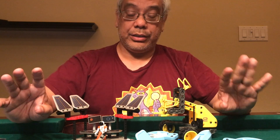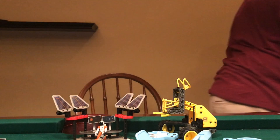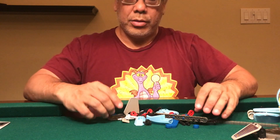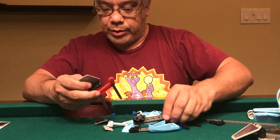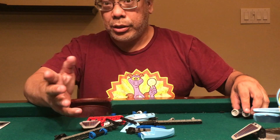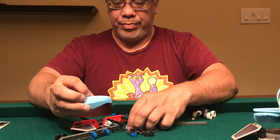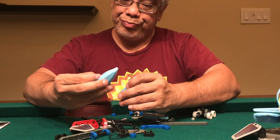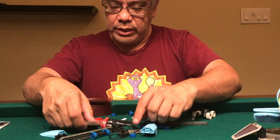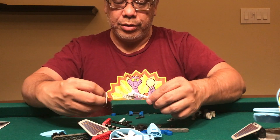If you give me a few moments, let's see what I can come up with using the parts. I had to take apart some stuff — the command center and the drone were the casualties. There are pieces here that look cool but don't translate well into things you can do, so I had to do some thinking. It didn't take me all that long — just a few moments.